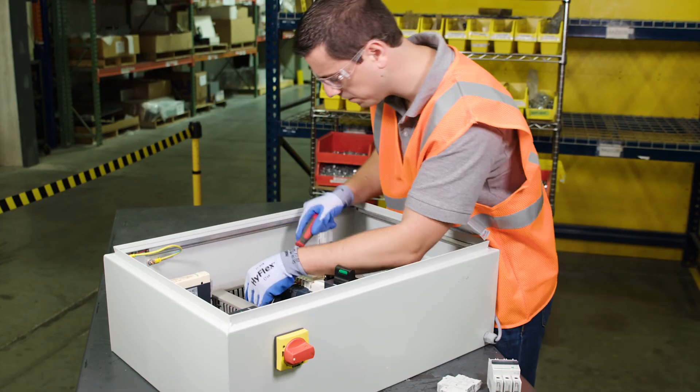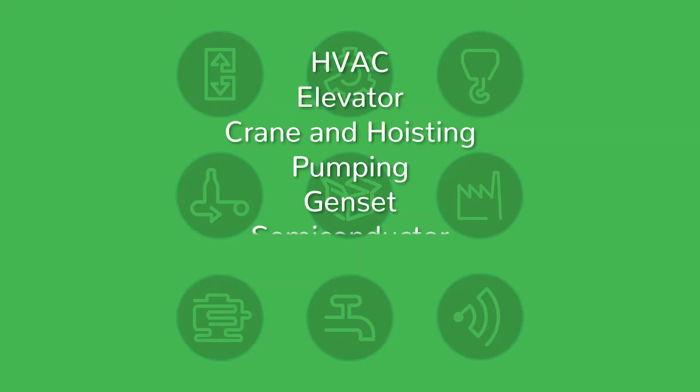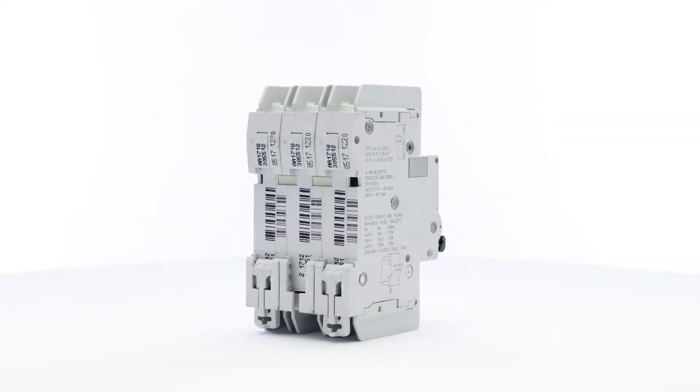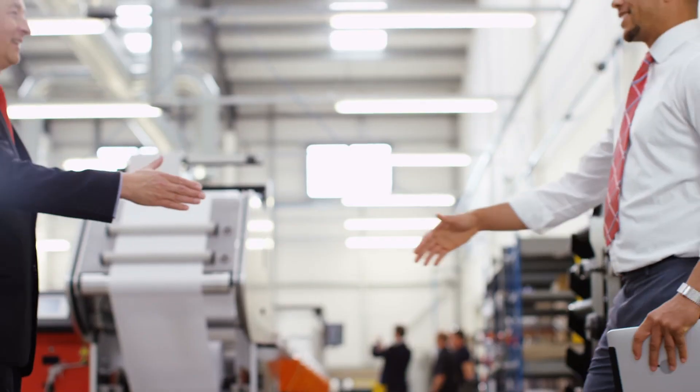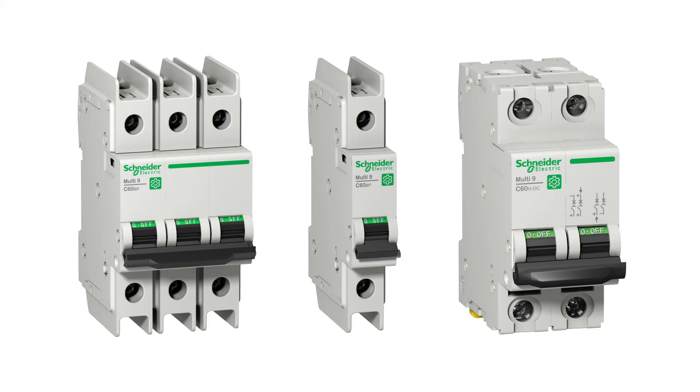The Multi-Nine product line is suitable for most industrial applications and is specifically designed for OEMs and control panel builders. In the following segments, it's easy to see how the many benefits of using the Multi-Nine line of products quickly add up. We believe in giving you the tools you really need for the job — strengthen your productivity and profitability along with your control panel with the Multi-Nine line from Schneider Electric.